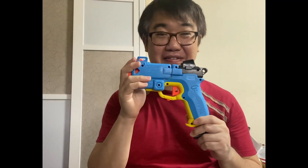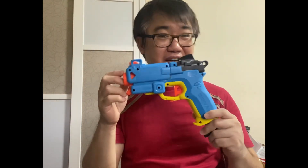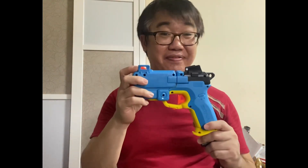Right now everybody is really hyped over this blaster — the Pilot, I think. There is a lot of significant difference between this Pilot and the Knockout. The two of them are very similar, but there are key differences.